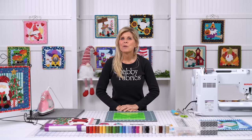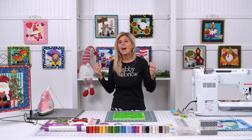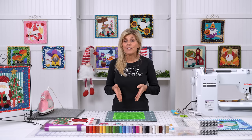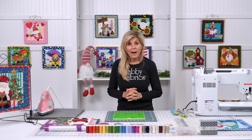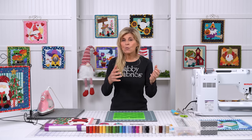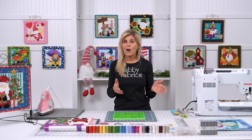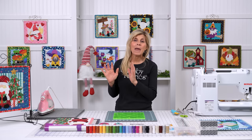Hi, it's Jen from Shabby Fabrics. These darling projects on the set with me and behind me are part of our Gnome Is Where the Heart Is Club. We had launched that about three, four weeks ago at the time of this filming. I mentioned we were going to do some supporting video about all the steps that you need to do — to take you from opening up your kit to being able to display that on your table — so that beginners have the knowledge and confidence to successfully make each of the projects.